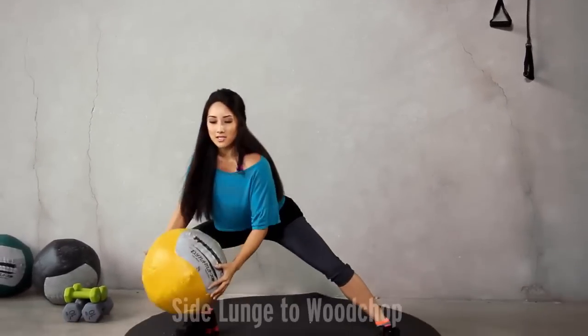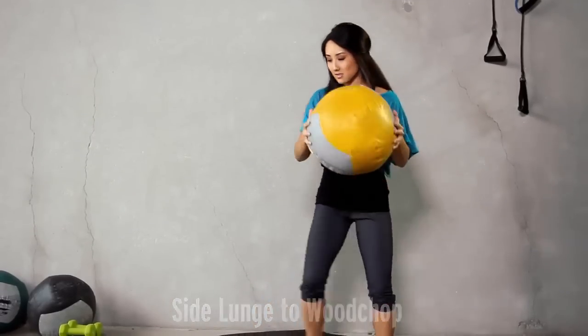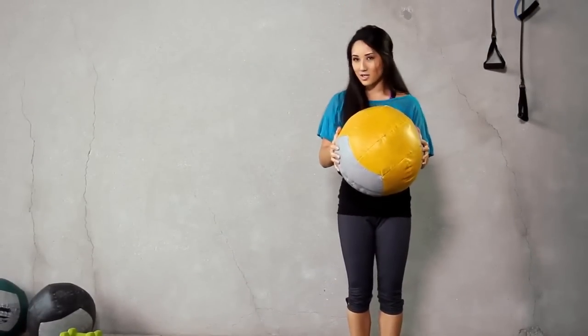We're going to do a lunge to the side with a wood chop. It's going to look like this. Let's go for 10 on each side. You guys ready? Here we go.